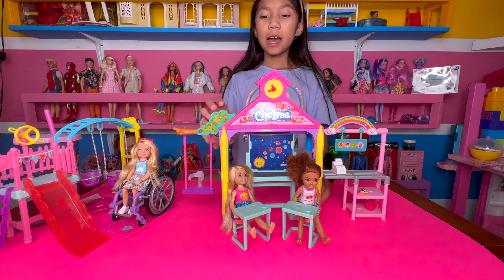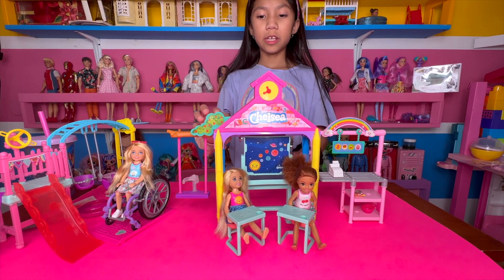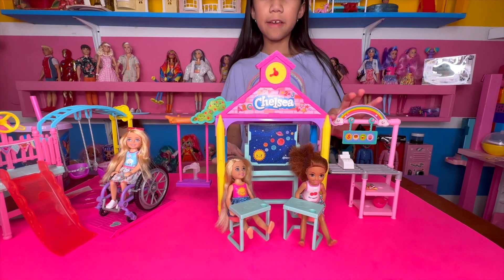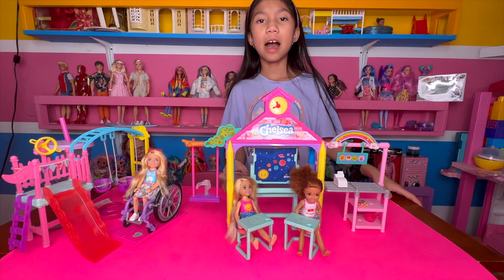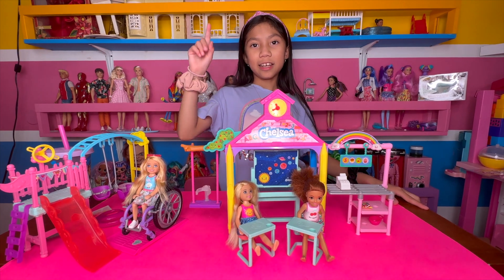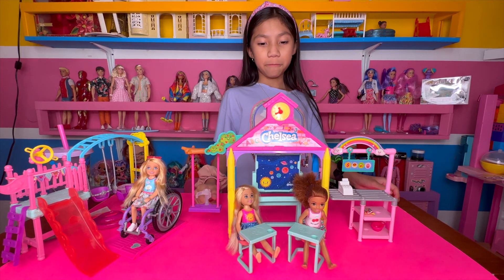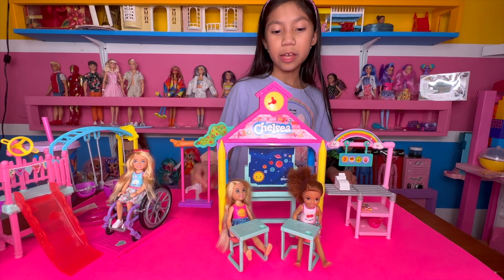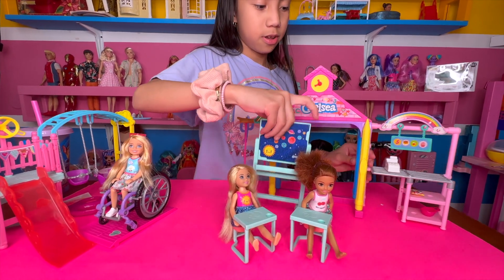I actually also did an unboxing video of this, and if you didn't watch that video yet I'll link it up here so you guys can watch it. This Barbie Chelsea came with a playset — I'm going to show you guys.